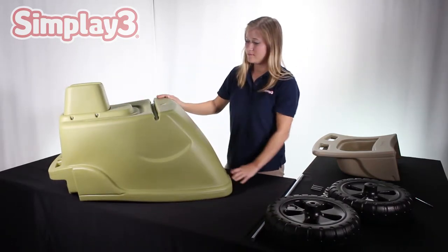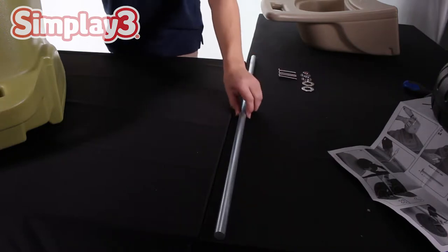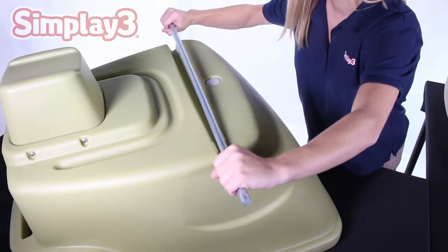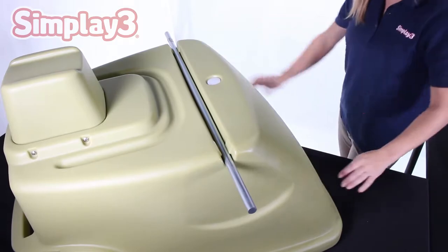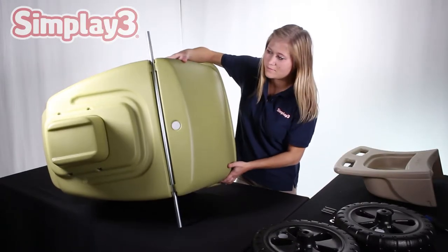Pick up the metal wheel axle. With the unit still flipped over, place the metal axle across the rear of the unit, trying to keep it in the center. With the axle lined up, press down firmly to force the axle into place until it snaps under the retaining tabs.